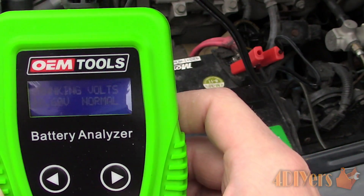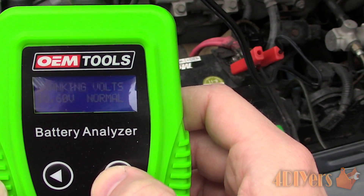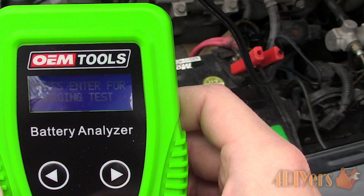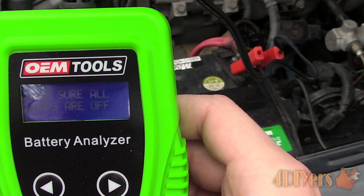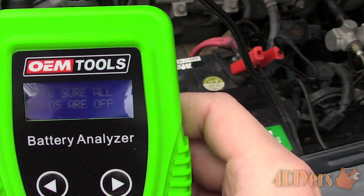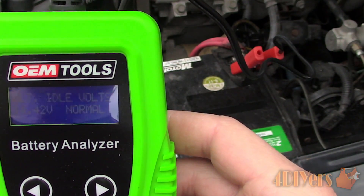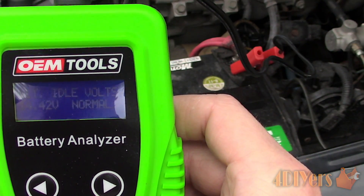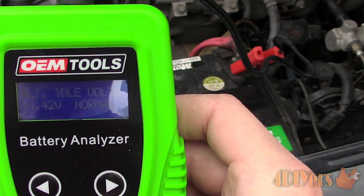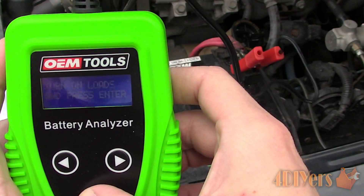And finally, the last test: checking the charging system. The screen will prompt the charging system test — click enter. First, just like before, we must have no loads on. Ensure all accessories are off and press enter, and the results will be shown. Press enter again, and now turn on your accessories such as lights, high beams, radio, HVAC, blower motor, etc. Press enter, and the results will be shown.